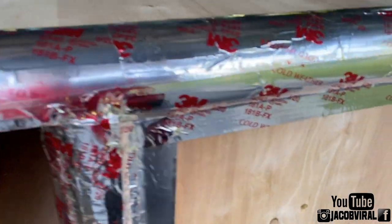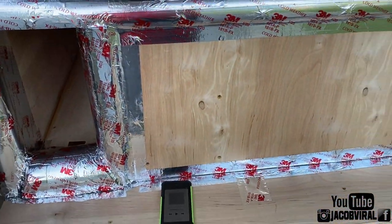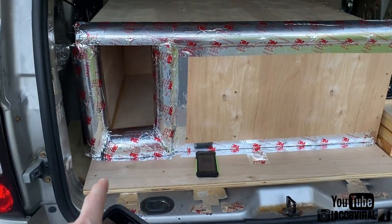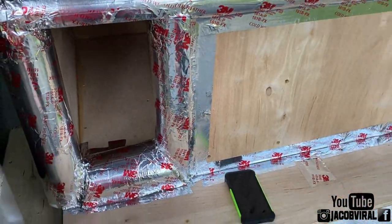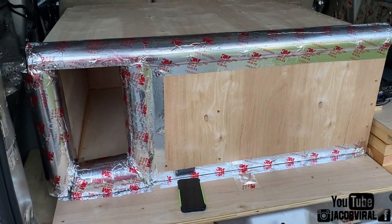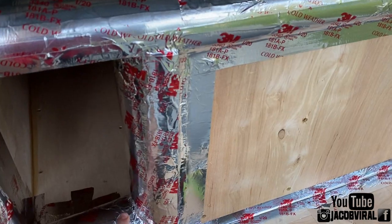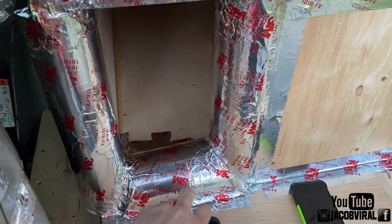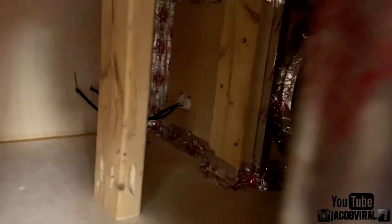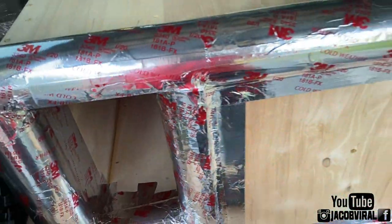Stay tuned for more videos to come. Subscribe if you haven't - this is Jacob Vile out. For anyone who's been watching, yes, I added a little bit to the port just to see how it is. I don't think it liked it but we'll see. We're going to be doing some more work on the port - probably take this out and see how I gain or lose, and keep tweaking the port since I did the sealed section from the last video.